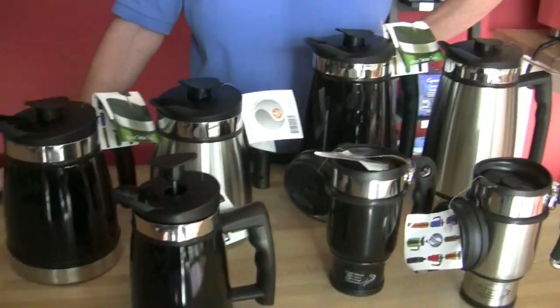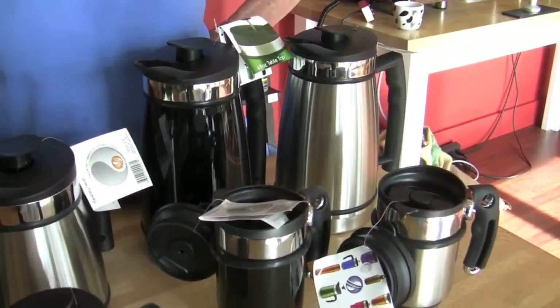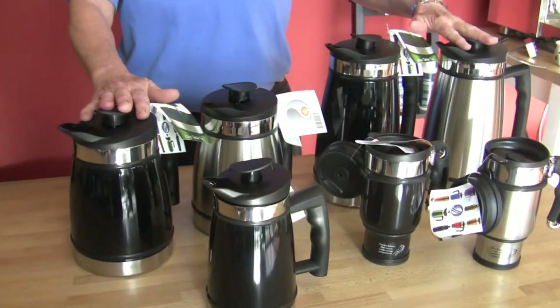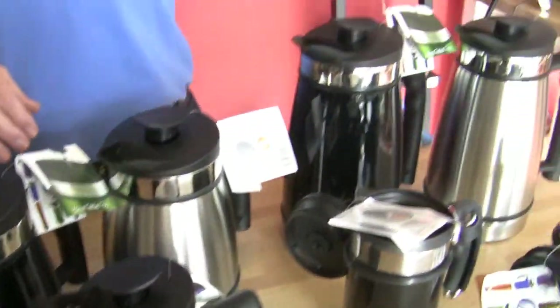Planetary Design creates the Airscape, which we love to death. You have some rather robust gear-looking items here. This is the tabletop stuff that you would have more at home, and then this is the travel mug, and this is tabletop as well — just different sizes.